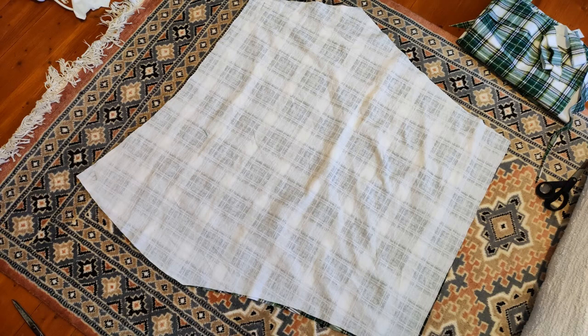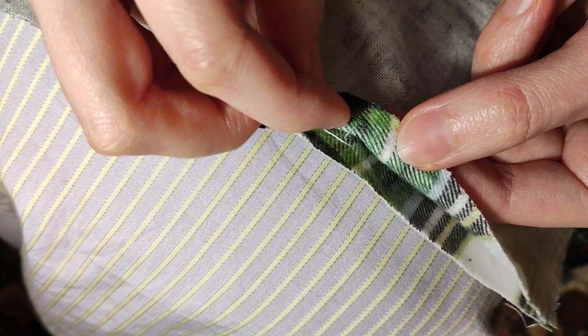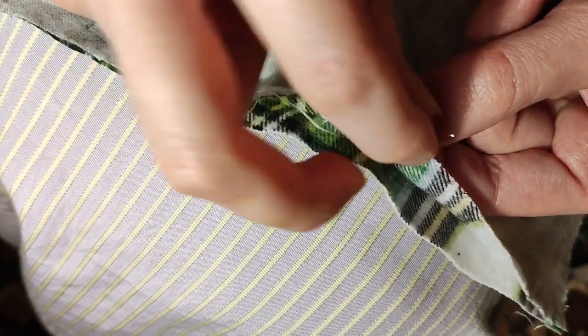After cutting one piece I used it as a pattern for the other, carefully matching the plaid pattern of the fabric. I had to take further care to properly match the pattern.